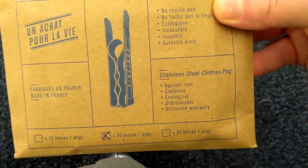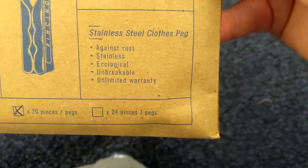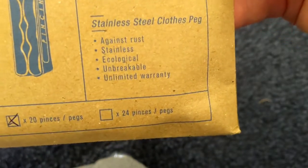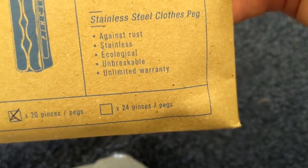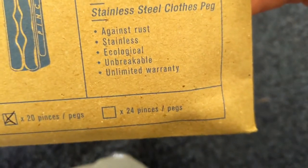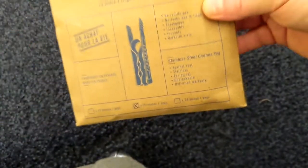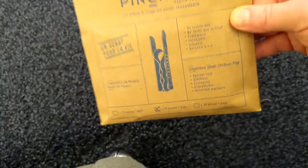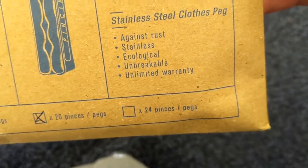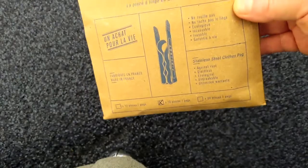As you can see, these are stainless steel. They do not rust, they don't damage your clothes, they're ecological, they are unbreakable, and look at that — an unlimited warranty! We've had some of these for a couple of years and they have not changed shape or color, they haven't broken. They seem to last, as it says here, forever.